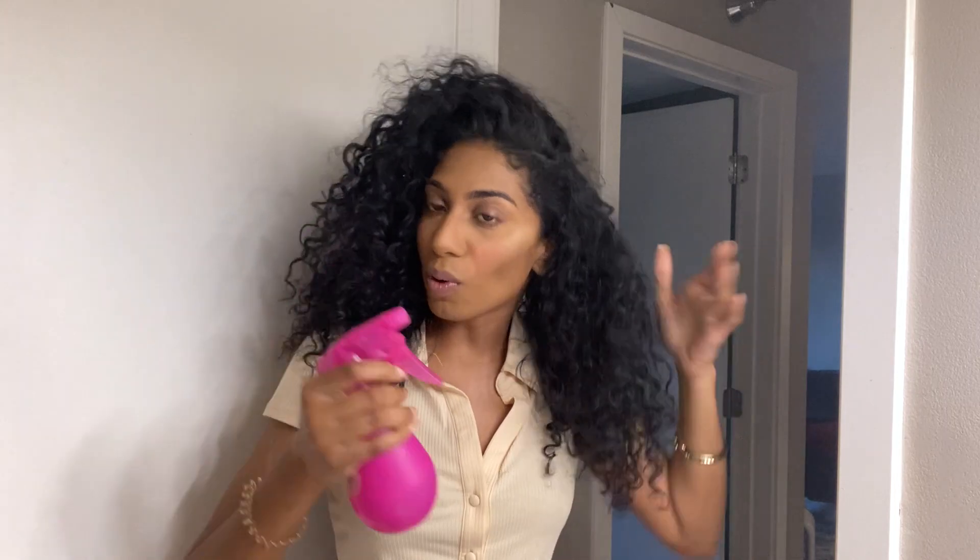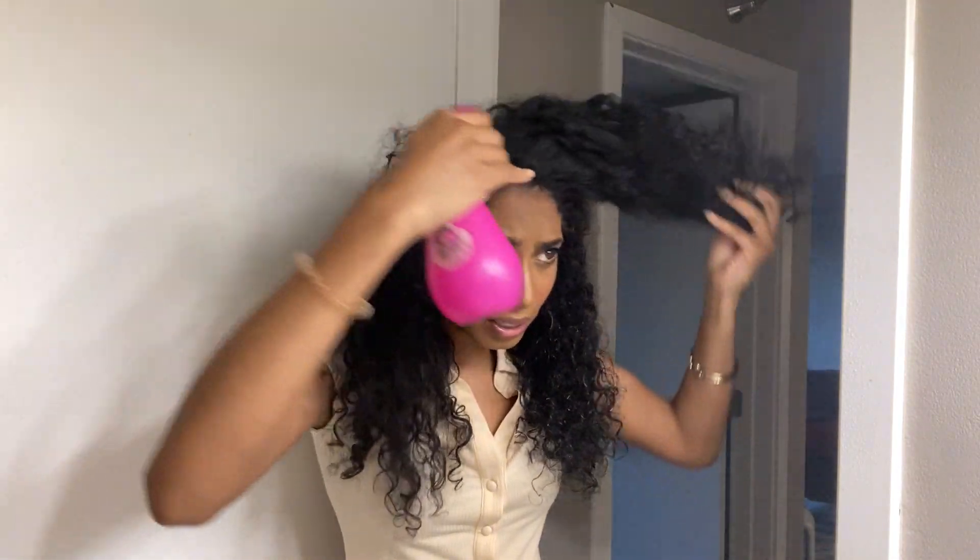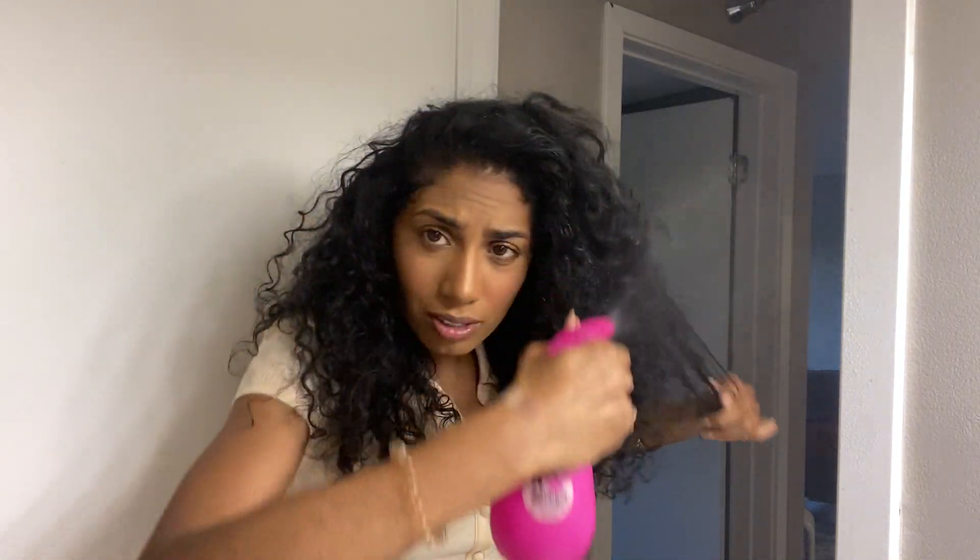Hello guys, welcome back! Today I'm gonna teach you how to refresh your curls after your hair has been dry for about three days — just bring it back to life and have those curls be bouncy, full, and voluminous again. I'm gonna start with a spray bottle of water. Any curly girl knows you have to have a spray bottle to get things wet. I go in and get my hair semi-wet, not too wet because I'm going out tonight.